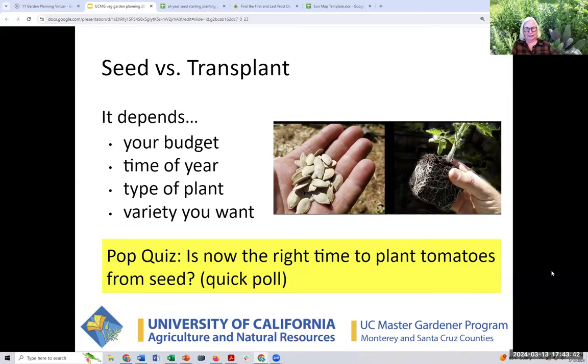I would never put a tomato seed directly in the ground in this part of California. You always want to start solanaceous plants — eggplant, tomatoes, and peppers — in containers in controlled environments, then transplant them. They're tropical perennials. If I were going to do it from seed now, I'd only choose an early-fruiting variety or a cherry tomato since they grow quicker. At this point I would more likely be buying transplants.